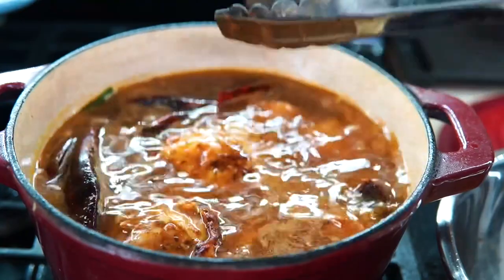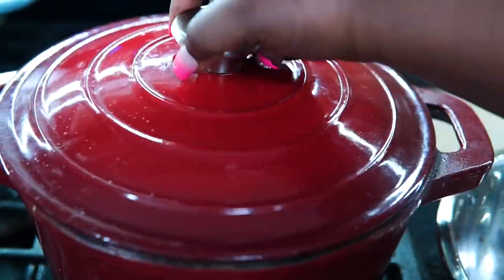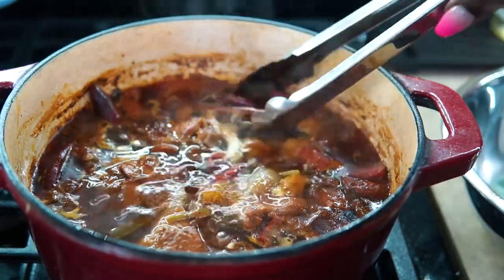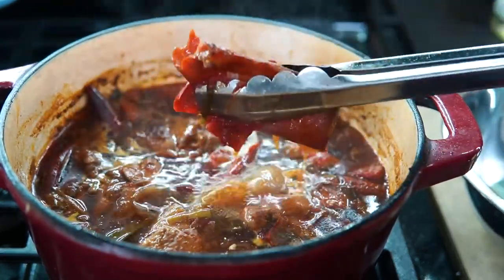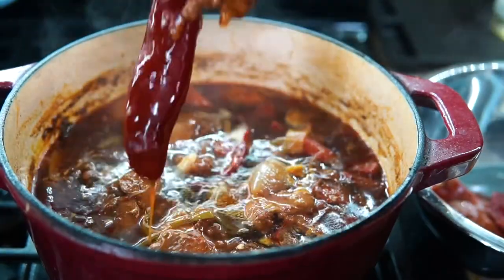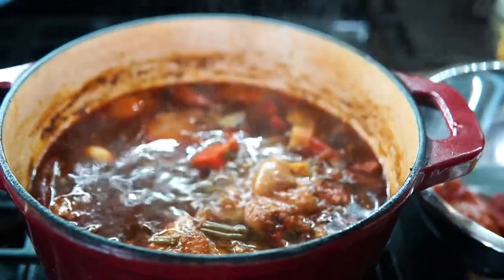Now I'm adding the chicken back, going to cover it, and allow it to cook for about two hours. I ignored it, acted like it didn't exist for about two hours. Now I'm going to remove the peppers, some of the carrots, the shallots, the garlic, and I'm going to blend all of that up.